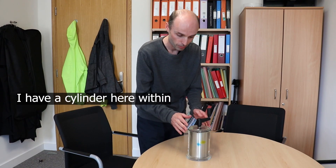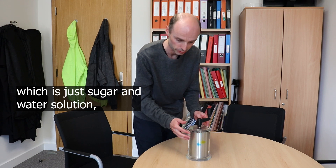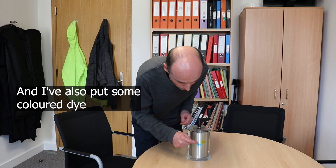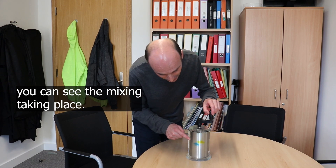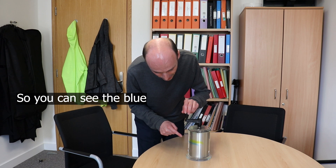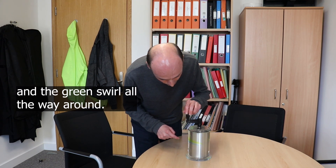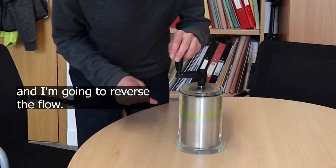I have a cylinder here within which I've got some glycerol, which is a viscous sugar and water solution. I've also put some coloured dye in here — some blue and some green — so that when I turn this handle you can see the mixing taking place. You can see the blue and the green swirl all the way around. Now I'm going to stop turning and reverse the flow.